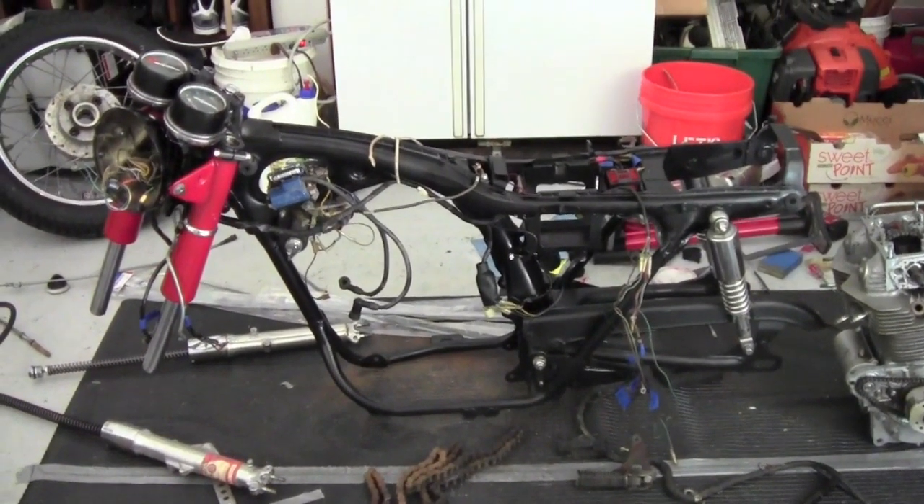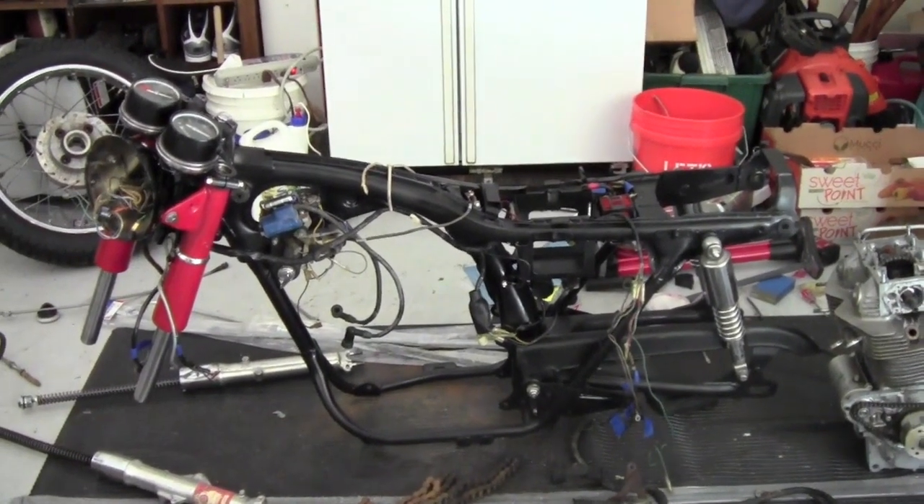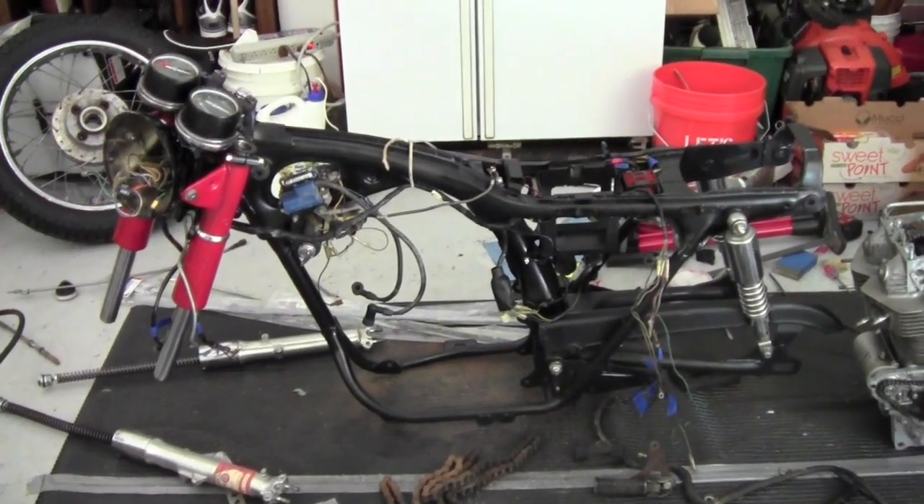Hey guys, this is part two of the 1972 Honda CB350 restoration. It's been a good amount of progress since we last made a video.